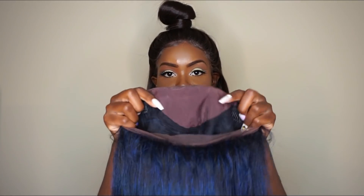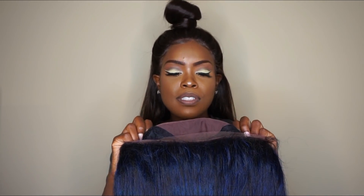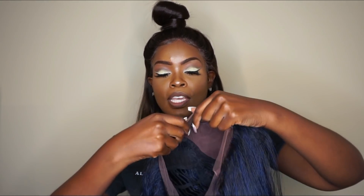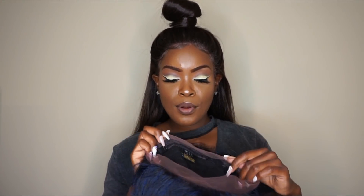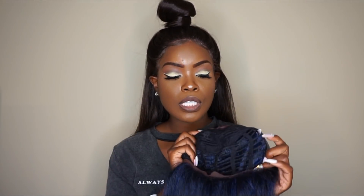On the inside you do get a good bit of lace. I don't know the exact measurements — I want to say 13 by 4 but I'm not sure. You also get that 360 lace around the whole entire hairline, so you are able to put her up in a ponytail and finesse her. You do get two combs — one in the back — and you also have adjustable straps. It looks like a pretty breathable material as well, which is a good thing.